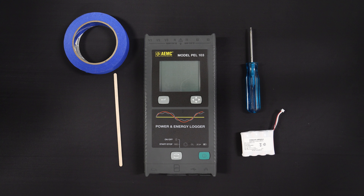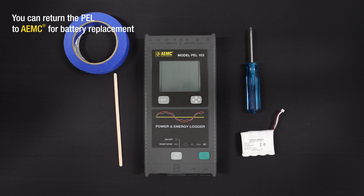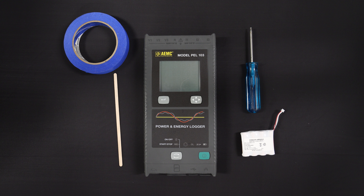Replacing the battery in the PELL is not a complicated process, but it must be performed carefully. Follow along with us to prevent damaging the instrument during this process. If you are unsure about replacing the battery pack on your own, you can return the PELL to AEMC for battery replacement. Also note that this battery only needs to be replaced every three or four years or so in normal use.